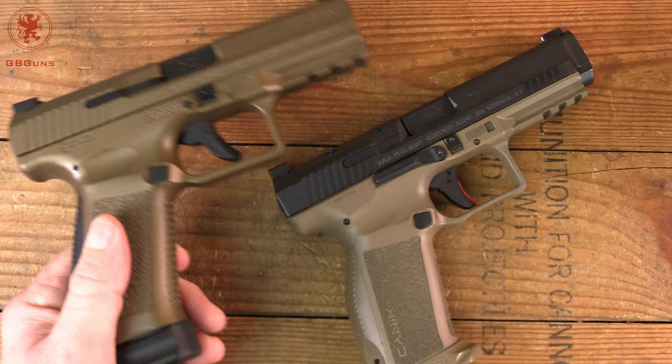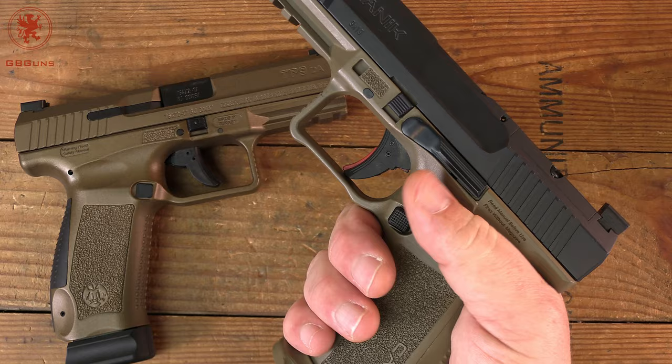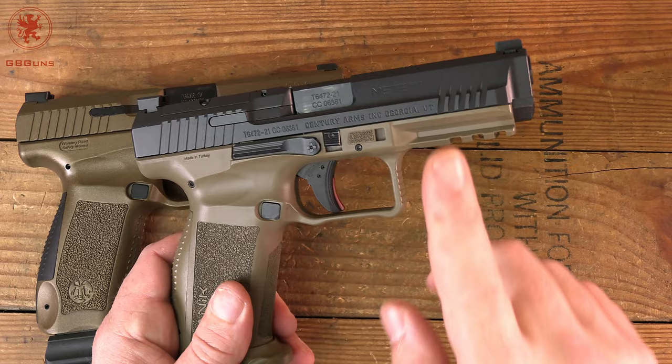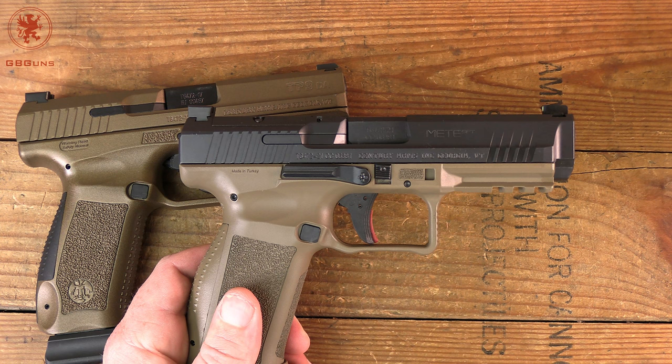The Mete SFT jumps us to the third generation from that first-generation gun, where we've got that double undercut on the trigger guard, the enhanced traction with the grip, and all of those evolutions explained in the tabletop videos — now in a third-generation platform. A little more barrel, a little more grip. If you want actual specifics or what these things cost, that's all in the article.